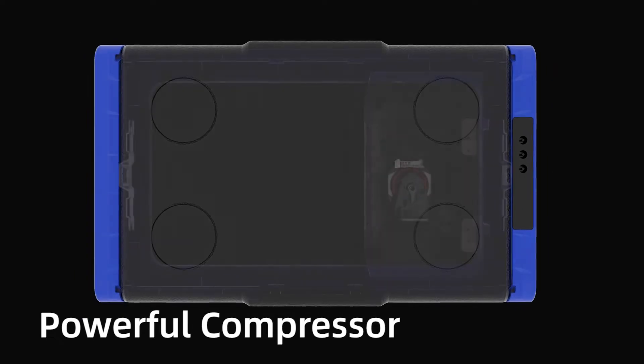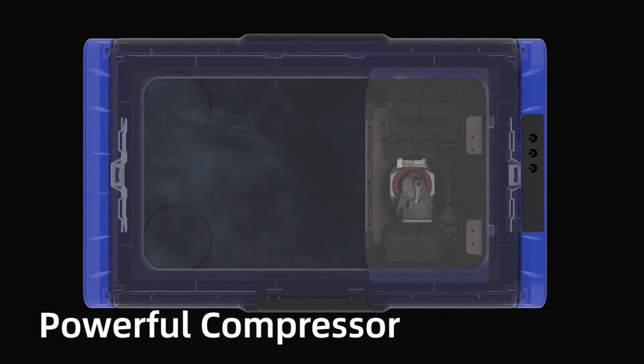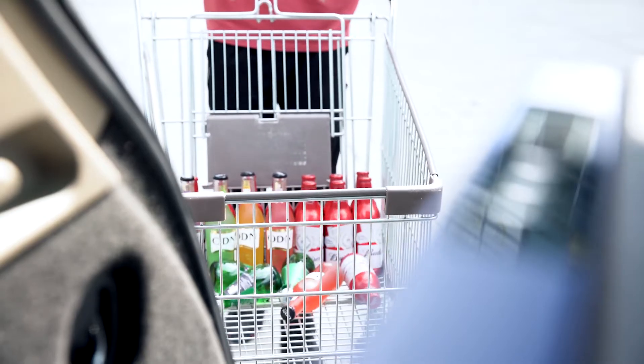With its powerful compressor, TC series is endowed with fantastic chilling performance and a wide temperature control range. With them as your travel companions, you will never worry about food storage during a camping tour again.